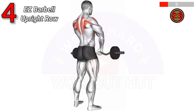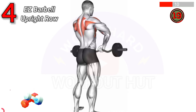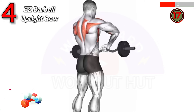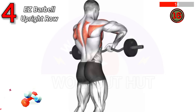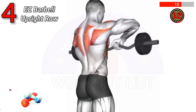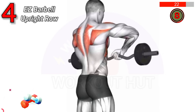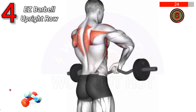To do an easy barbell upright row, stand with feet shoulder-width apart, grip the easy bar with palms facing inward, and lift it to chest height with elbows pointing out. Benefits: strengthens shoulders, traps, and upper back, and improves posture and shoulder stability.